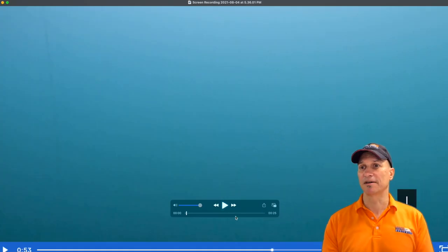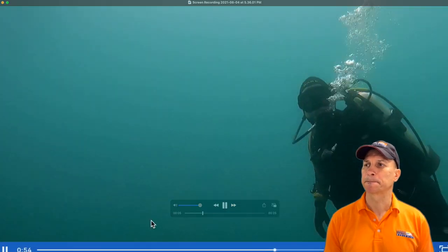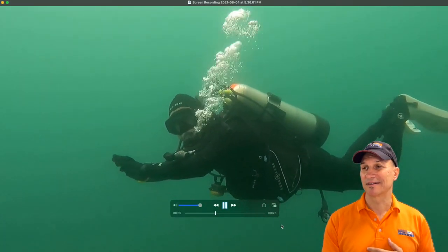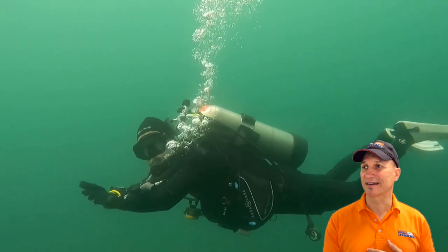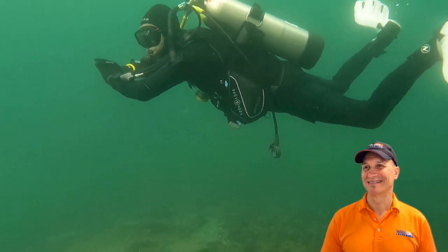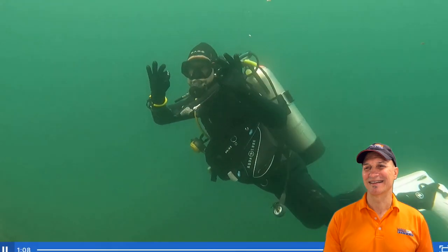Here's the video. This was Adam's wife taking the video on a GoPro. We'll see he comes in here, arms out, a reasonable frog kick. He's looking okay right here — the trim is reasonable. And he ends it there.